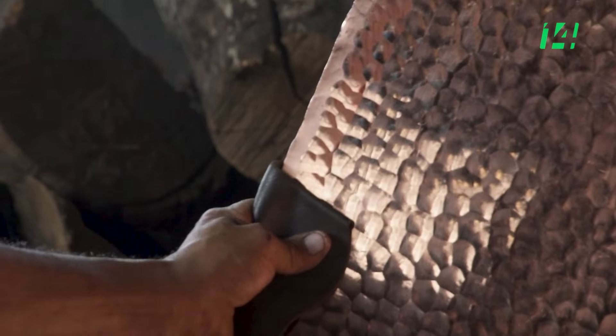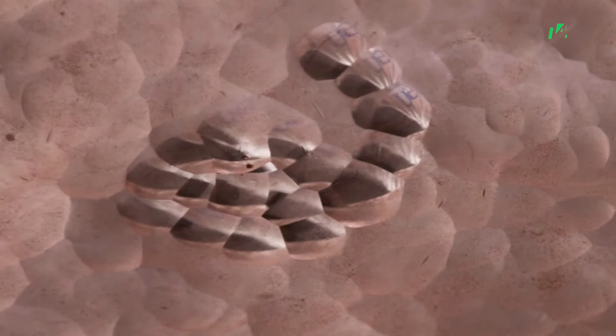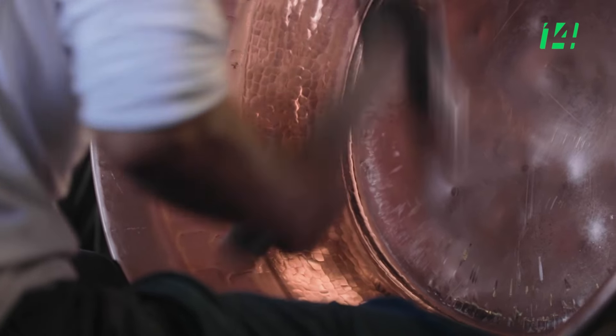El cazo en sí tiene que llevar todo el terminado hasta afuera. Lleva bastantes martillazos, y ahora sí, darle el brillo con el martillo es lo que le va dando el terminado final.